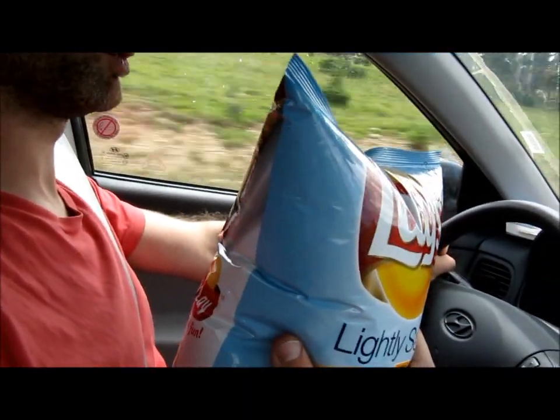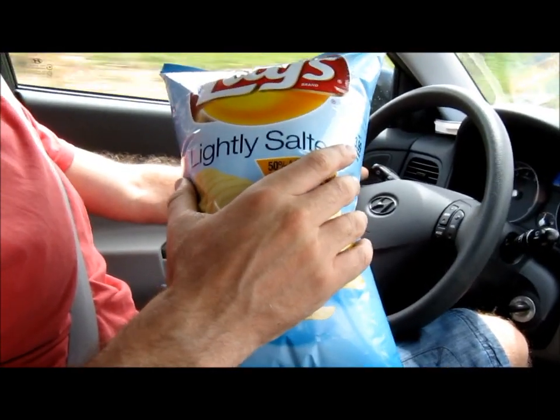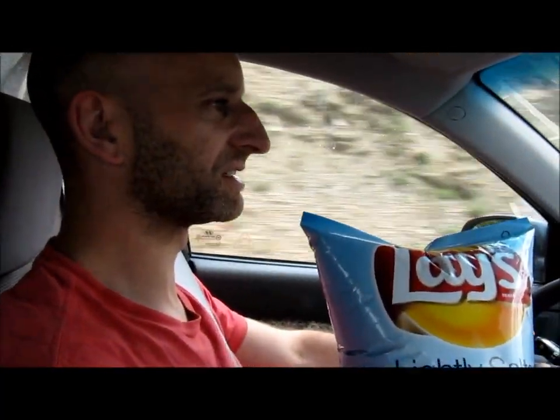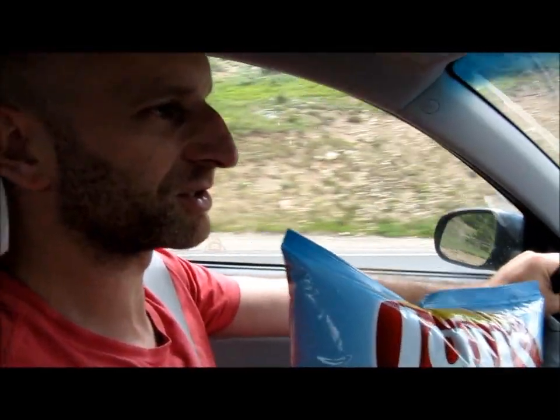The packet's expanding, and when we get down to sea level we should see a change in the crisps — that is, of course, unless it's burst, sending crisps all over us. So hopefully I'll be able to show you the crisps in a little while when we get down to the bottom.